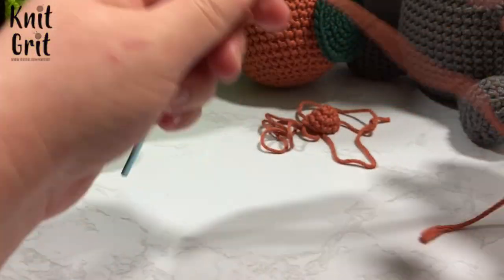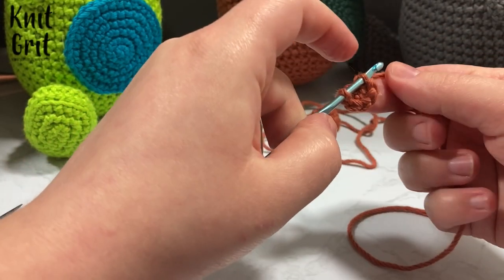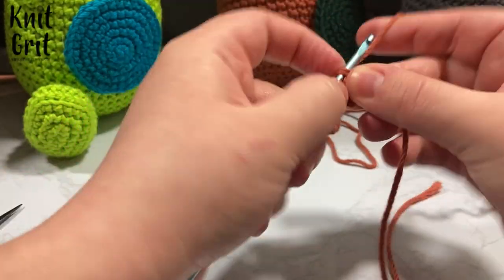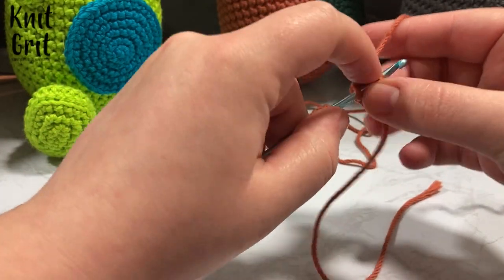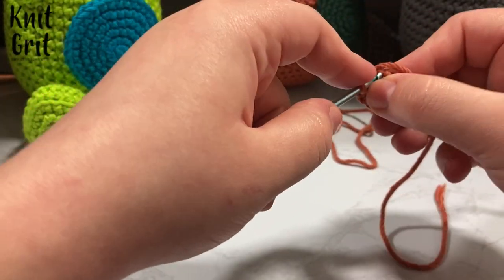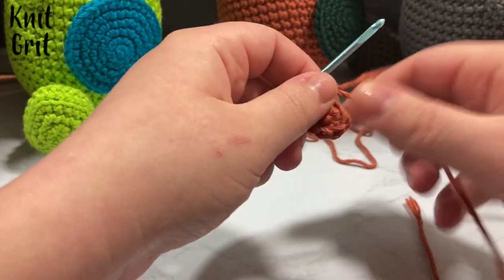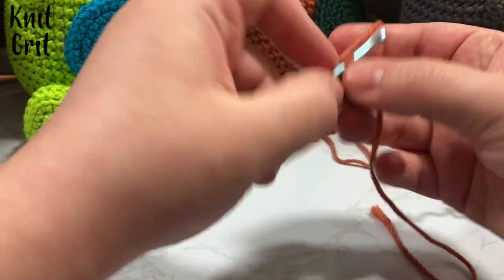We're going to pull our tail so that our magic ring is shut. Then we're going to take our tail and work it as if it is part of our stitches, going through front loop only like I do for all of this. We put our tail in front and we're going to increase all six of those stitches — one in the same stitch, increase, then the next stitch. I'm working with my tail as if it is part of the piece so it doesn't pull apart at all. I like to tug it every once in a while so it's not getting floppy inside the stitches.